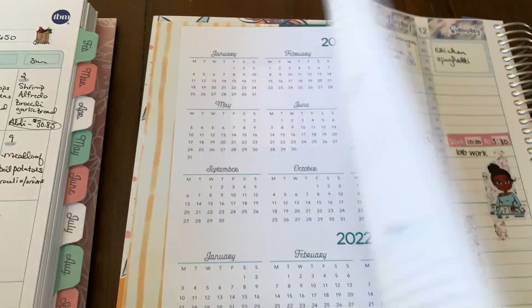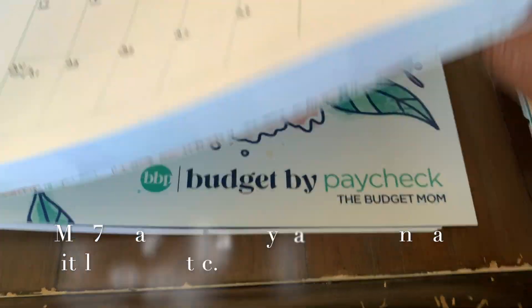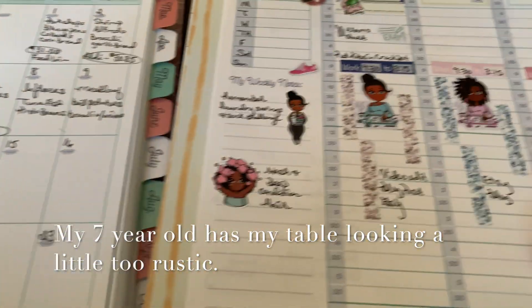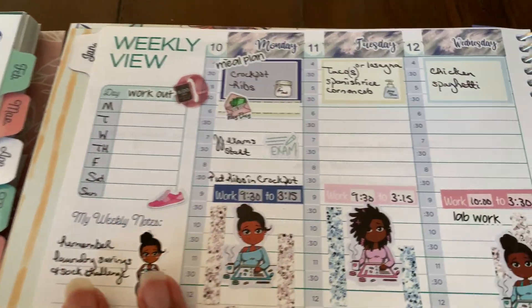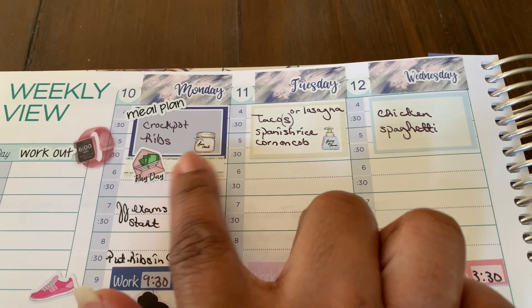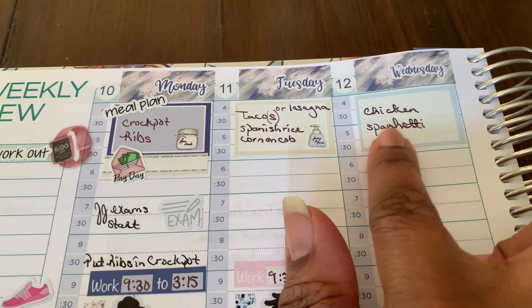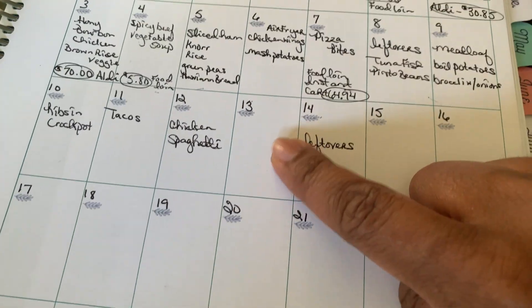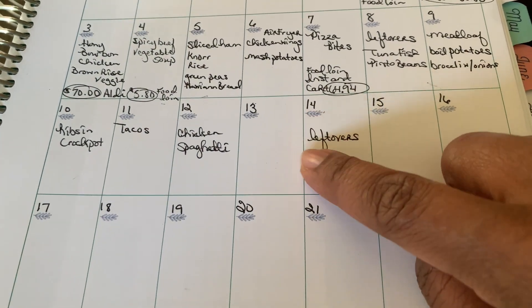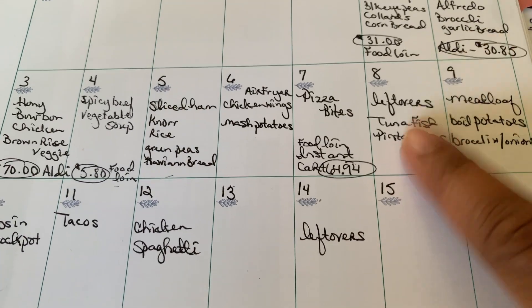This is the Live Rich Planner by the Budget Mom, and this is the Budget by Paycheck Planner. I love that they're big and give me space to write. At the top of the Live Rich Planner I have: crock pot, tacos or lasagna, Spanish rice, corn on the cob, and chicken spaghetti on Wednesday. I still don't have anything planned for one day but I may take a break since I've been cooking every single day.